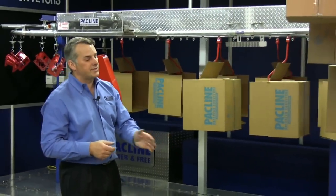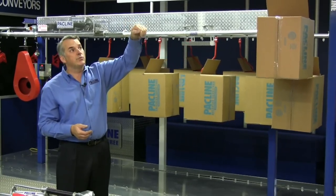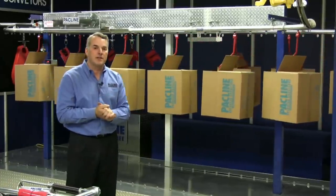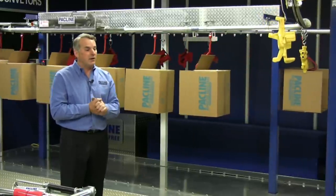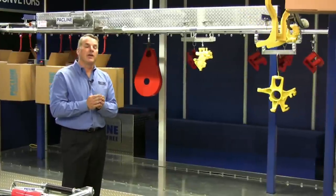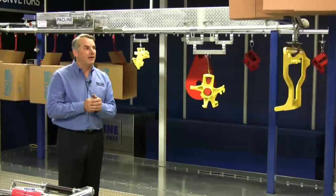Every system has to be supported in some way. In this case, we have floor supports — structural steel supports that would be bolted to the floor, with arms or header steel going across the top from which we would suspend the conveyor. At PacLine, we try to make our products as versatile and easy to use as possible, so we manufacture a variety of different components for you to attach either to the ceiling of a building or to the floor. Typical ceiling installations would involve open web steel joists, beams, wooden beams, or concrete, and we have a variety of attachments to help you attach it to any one of those particular ceiling styles.